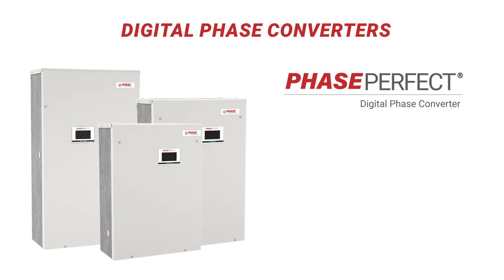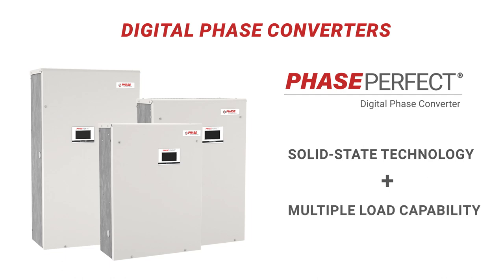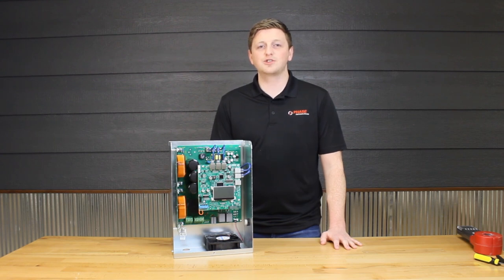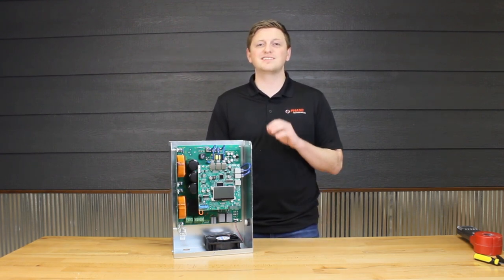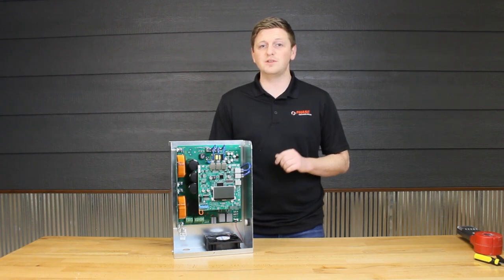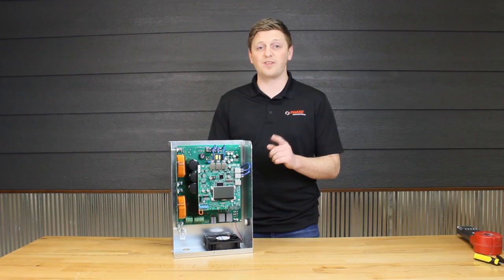The last and most premium type of phase converters are digital phase converters, like the Phase Perfect series. Phase Perfect models are the only phase converters to combine the solid state technology of a static converter with the multiple load capability of a rotary phase converter. Using AC and DC conversion technology, residential power is converted into utility-grade consistent power without the potentially dangerous repercussions of other phase converter designs. Some models can even voltage double from 230 volts to 460 volts without a transformer.